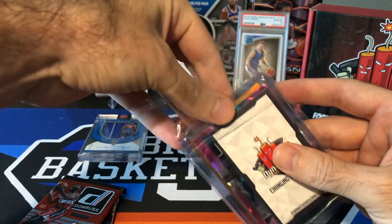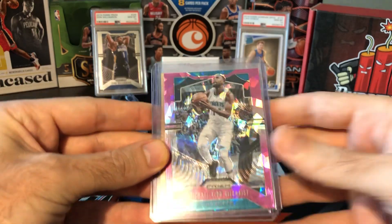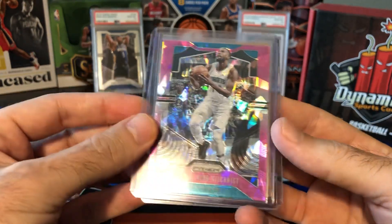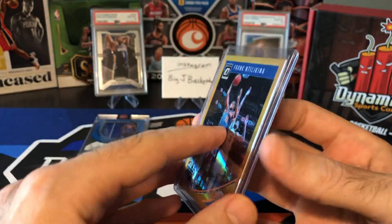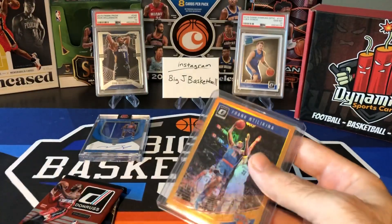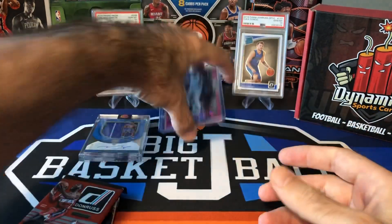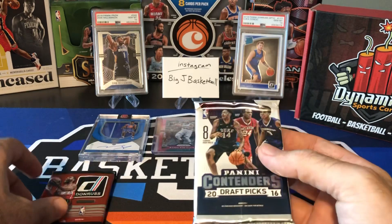Let's take a look at the extra bonus cards we got. So we have MKG Pink Ice, and a Frank Ntilikina second-year Optic Orange numbered to 199. Nothing huge on the extra cards — maybe we'll get lucky and pull something out of the hobby packs.